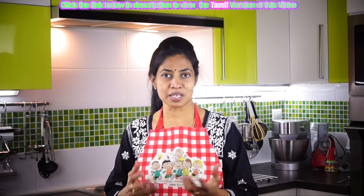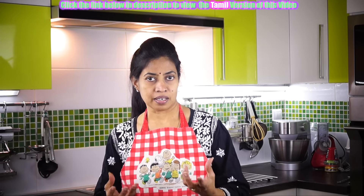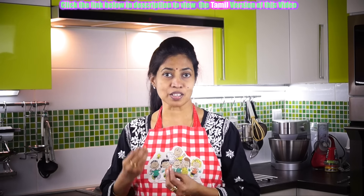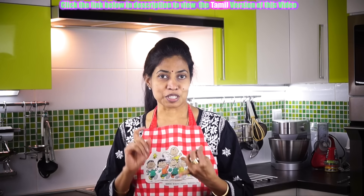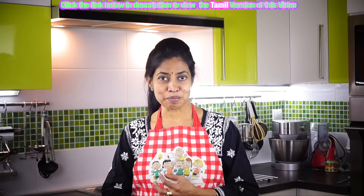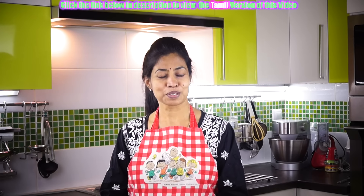Today we are going to see how to make a nice crispy millet dosa. Instead of using dal and other things, we are going to make it with millet and horse gram. Horse gram is equally very good — it is filled with proteins, fiber, and it's really healthy. So let us do this lovely millet horse gram dosa.